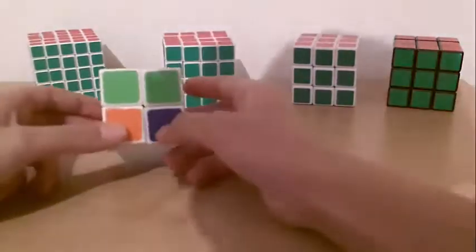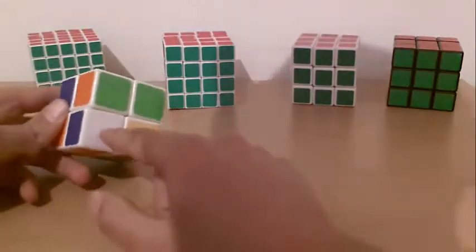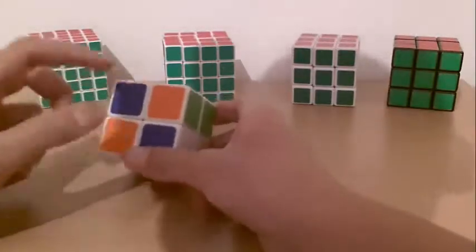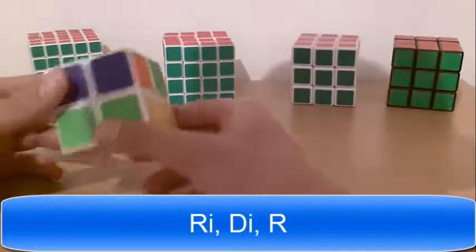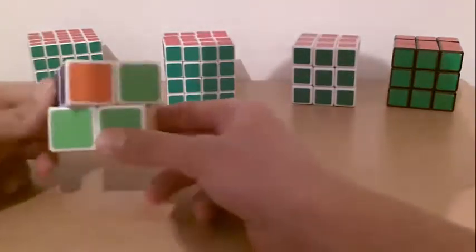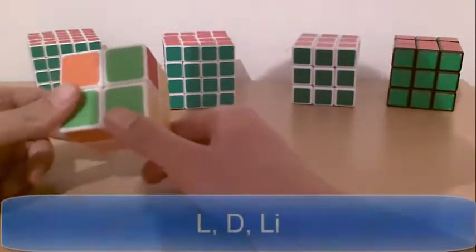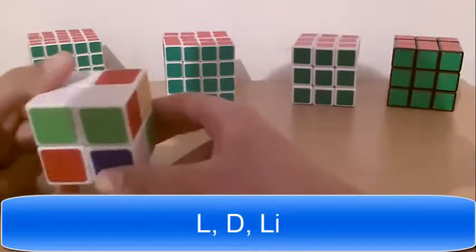Sometimes this situation can occur when you have white and blue, and then white and blue. So you do: Right inverted, down inverted, right. And now you have this white and green piece. You bring it to the green and do: Left, down, left inverted.